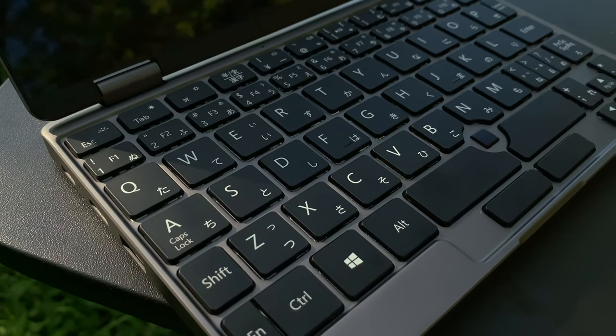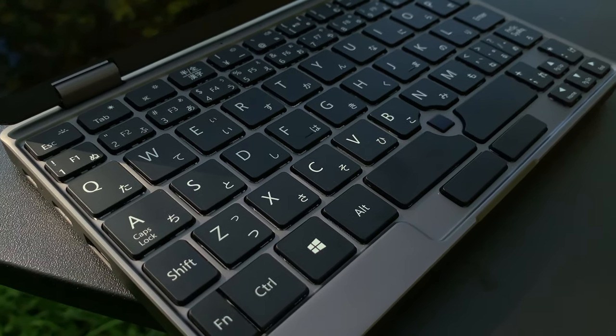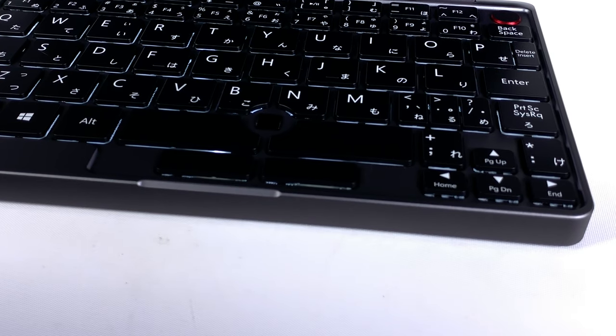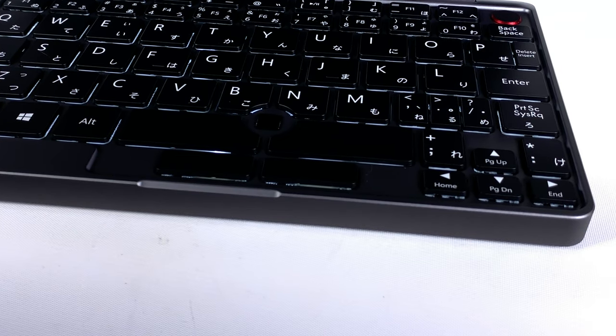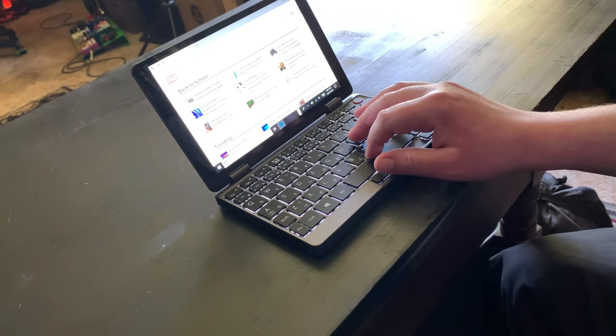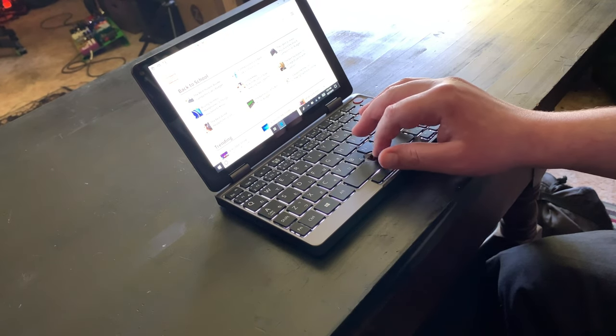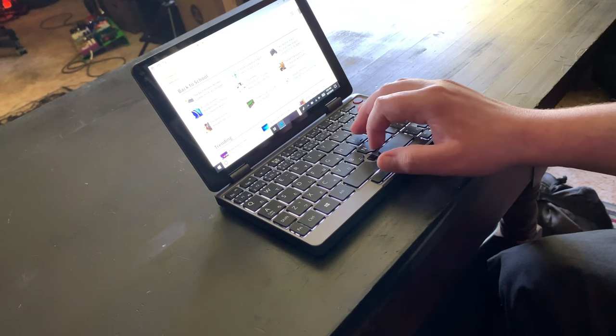The small size of the Chuwi MiniBook 8 makes equipping it with a standard touchpad impossible. Instead, Chuwi outfitted the MiniBook with a Super Optical Finger Navigation module, or SOFN. In practice, this works like a combination of a tiny touchpad and the TrackPoint made famous by IBM ThinkPads. Like the keyboard, using this effectively requires a little patience, but once you've gotten used to it, basic navigation is easy enough.